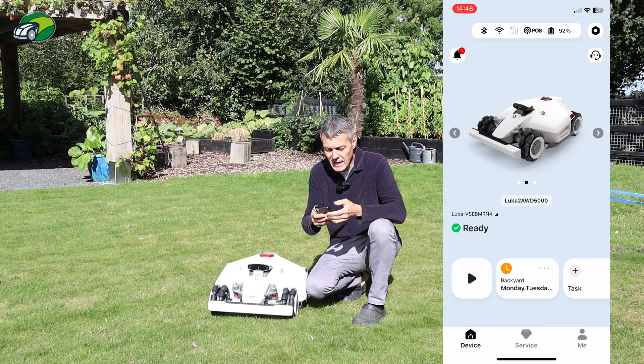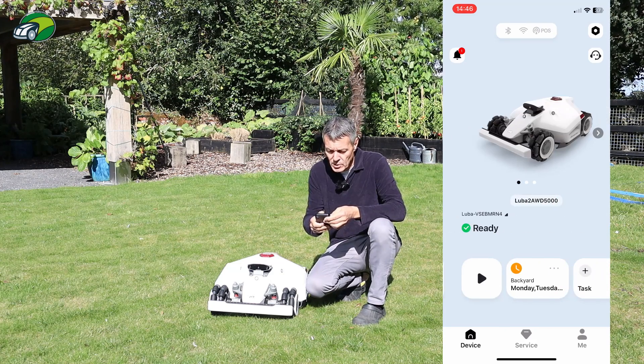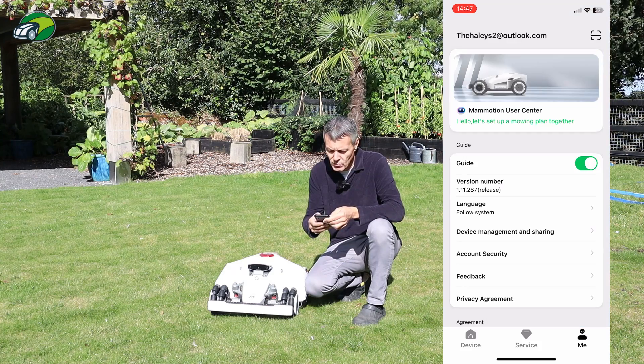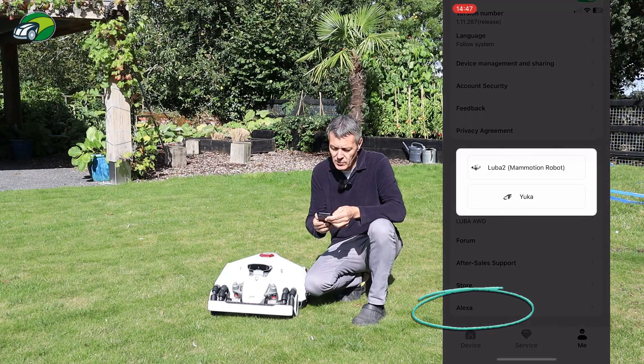The first thing you want to do is go into the app with your Luba 2 selected, then down in the bottom right-hand corner click on 'Me', scroll down the page and you'll see the Alexa option there. So I'm going to click on that.